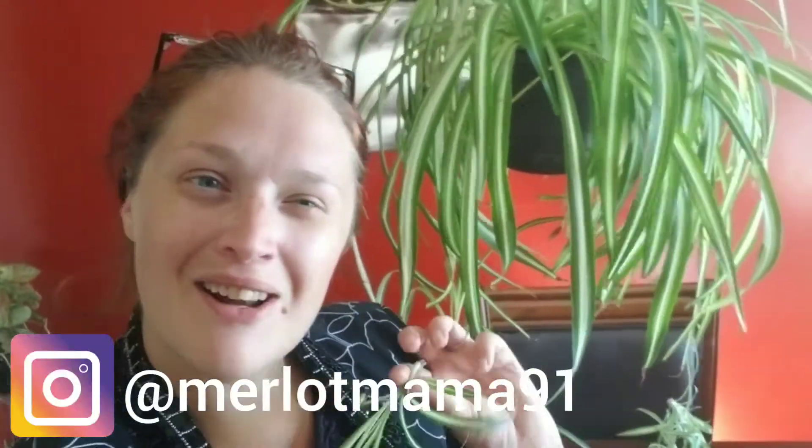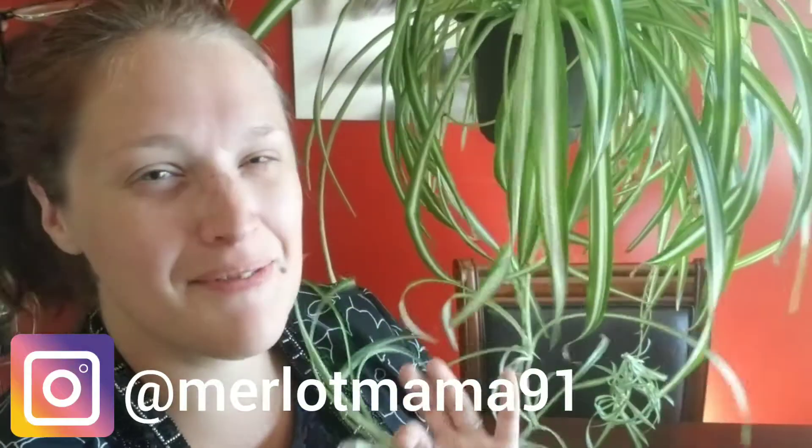Thanks for joining me today on my Merlot Mama Minute. If you have any questions about what I talked about today regarding this plant, just leave them down in the comment section below and I'll see you guys next time. Bye!